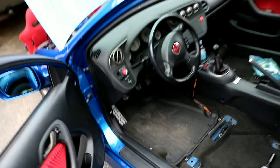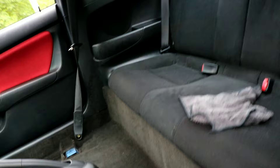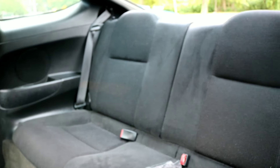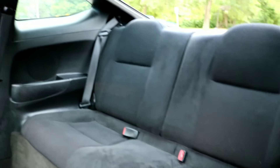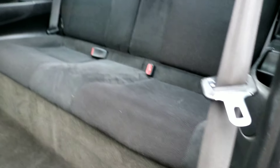I already sprayed the Woolite on the back seats. These are Taichi sport seats as well — same material as the Recaros, pretty much — even though they're black. I sprayed it down and I'm gonna go ahead and clean it with the rag, and that should be good to go.